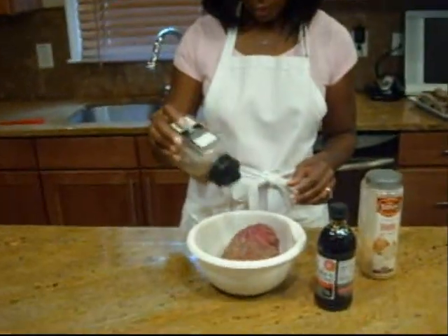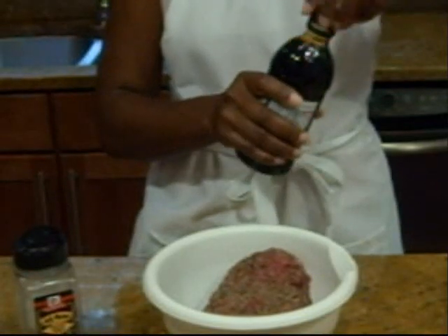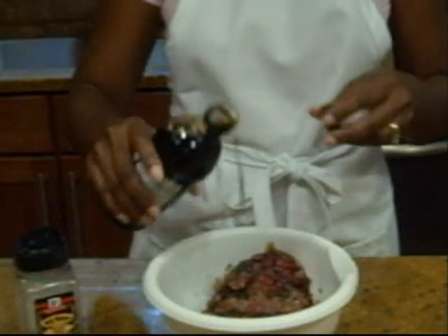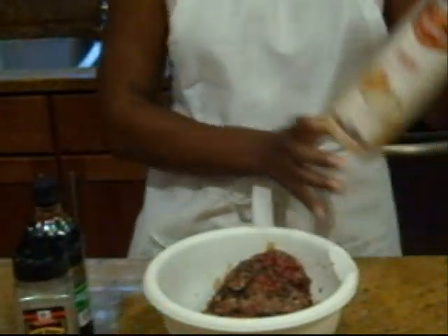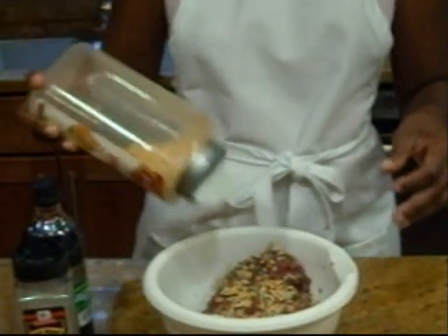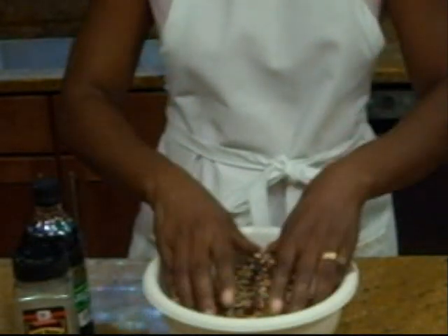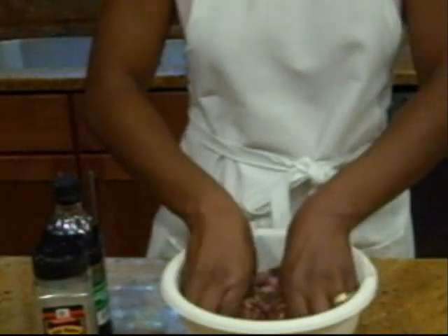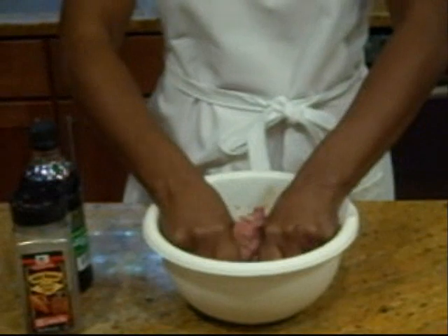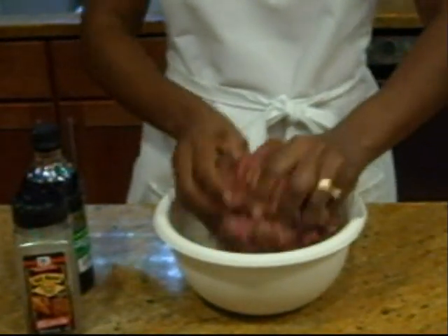We'll go ahead and get started. We just sprinkle the Montreal steak seasoning onto the ground beef, add a little Dale's — maybe about three or four tablespoons — and then we add our minced onion. Sprinkle it on top. As with all grilled meat, you're going to have to get your hands a little dirty, so you get in there and make sure the seasonings go throughout the meat.